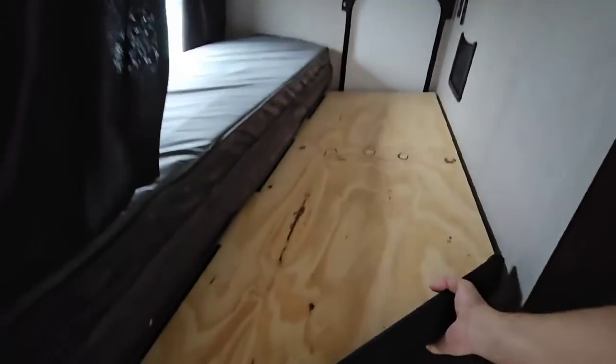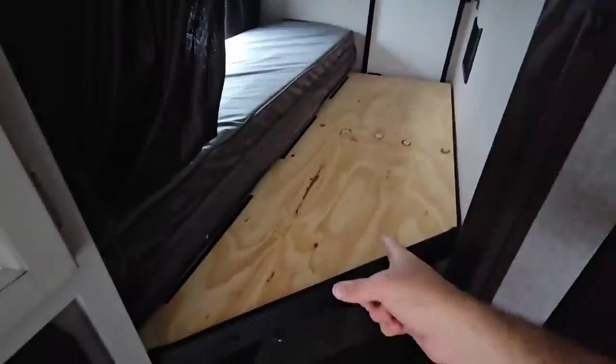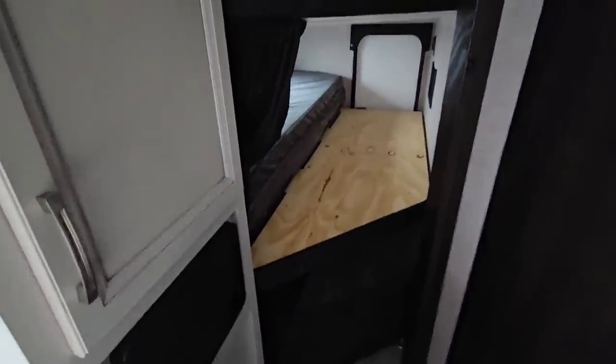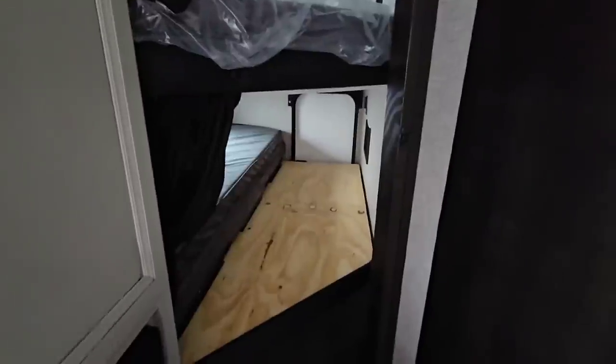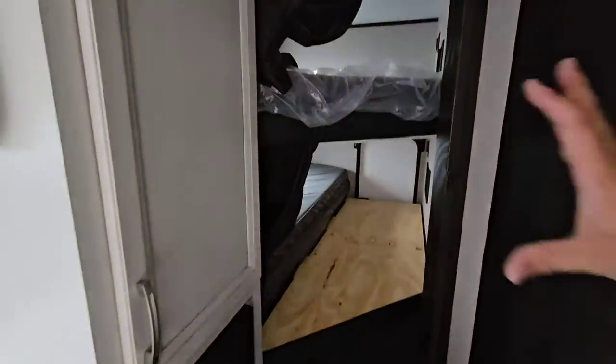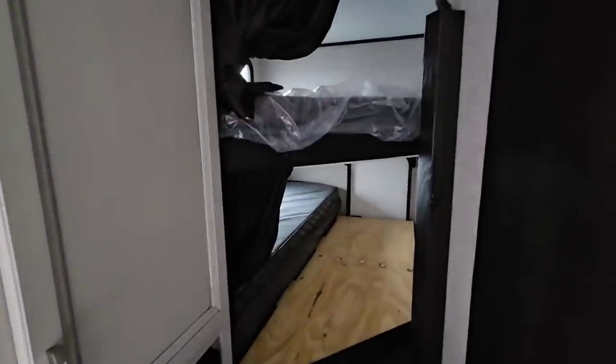Here's your bunk area. This actually drops down — it's pinned in place up top. That drops down, that flips over, and you have a bunk area. If you have mountain bikes or things like that, you can also put them in this space with that up whenever you're traveling, which is really nice — keep it inside if it's raining. Then you have another good-size bunk up here. Great spot for the kiddos, nice and private. You can close this curtain and close this area off and give yourself some more privacy.